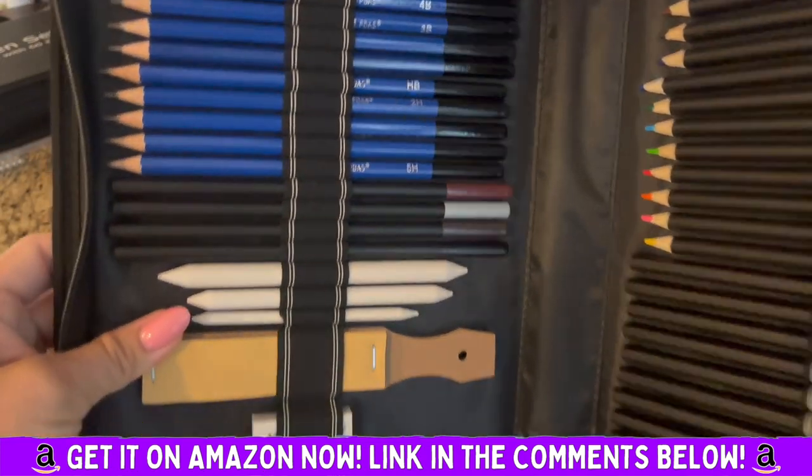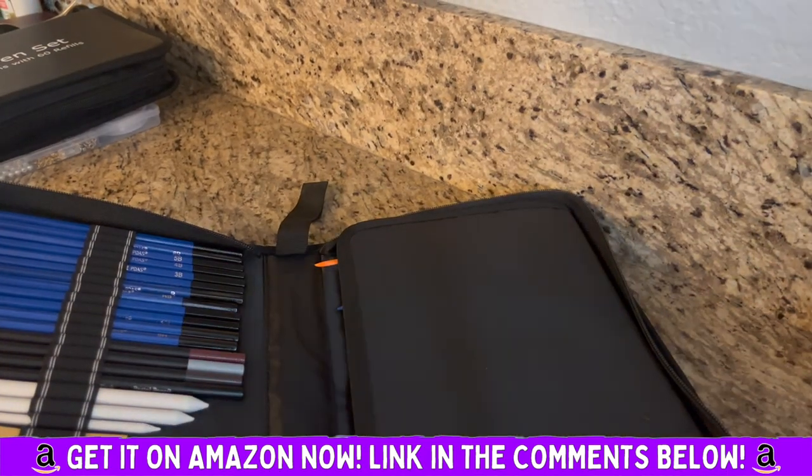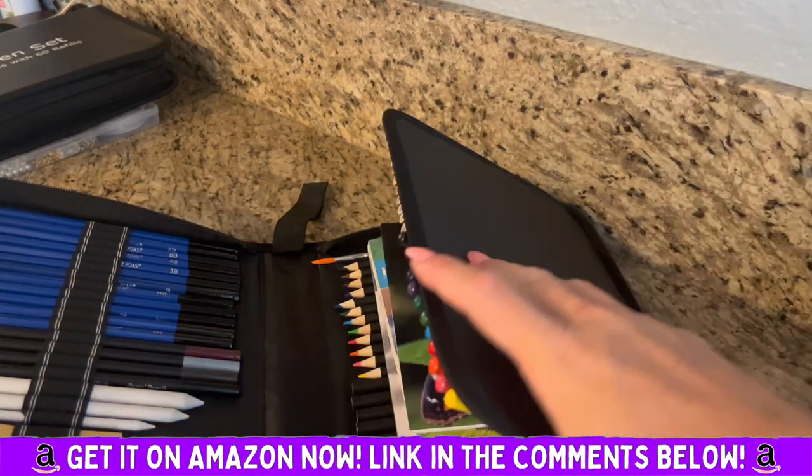This is the sandpaper. Really, really neat. My daughter loves to draw, and so I got this for her.